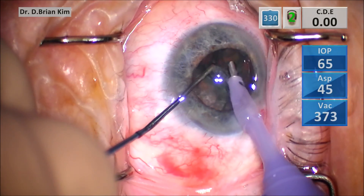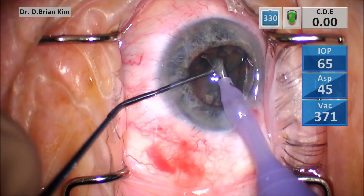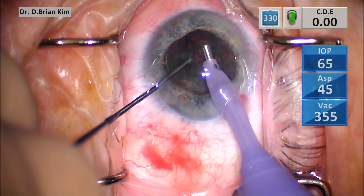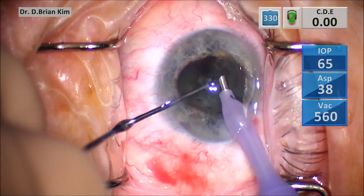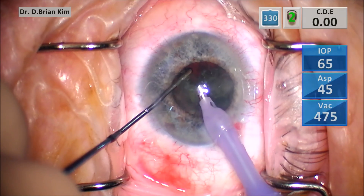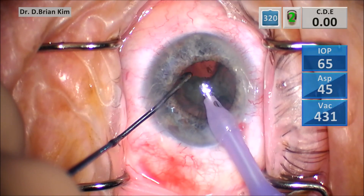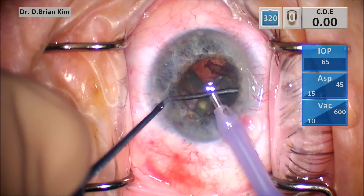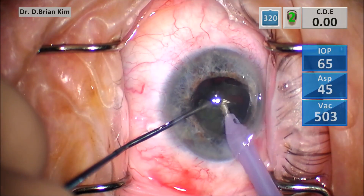Using mechanical forces with the chopper and the phaco tip chopping from opposite sides. Now as I fractured that first quadrant, things are not moving smoothly even though I'm confident that the pieces are mobile. And I grabbed this second quadrant and I'm breaking it up, but it just doesn't seem like things are working.